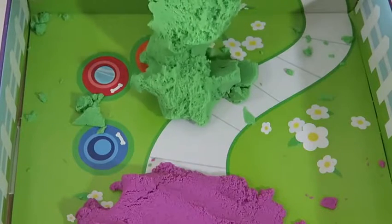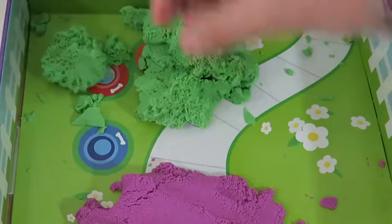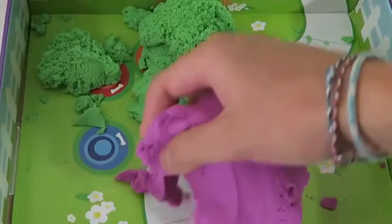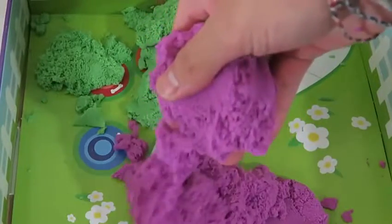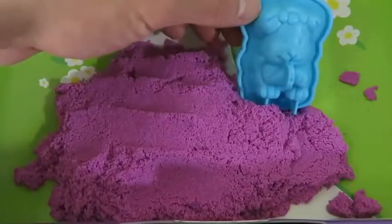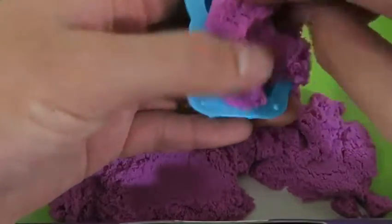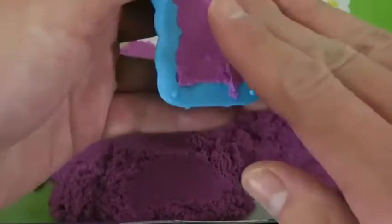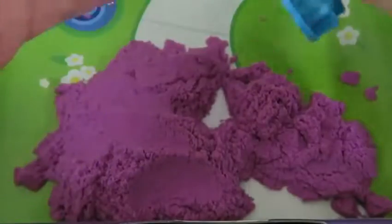So if it's your first time watching a Kinetic Sand video, let me give you some pretty interesting facts! First things first, it's very easy to mold and shape! Your hands don't get dirty, and it's super easy to clean up! And this is the coolest part — when you lift Kinetic Sand up in the air, it just dissolves and crumbles! That's pretty awesome — I can't get enough of that!